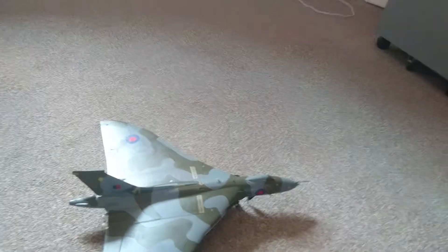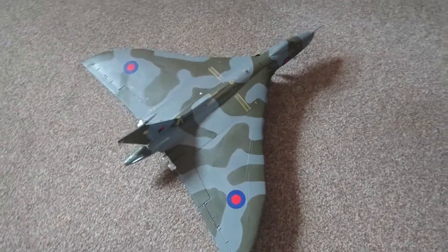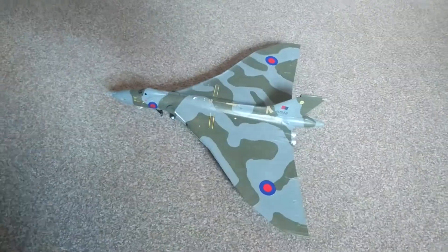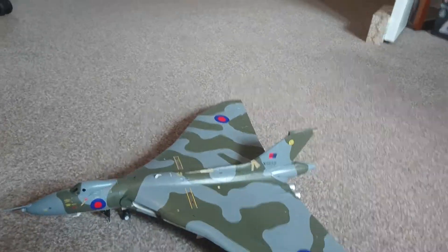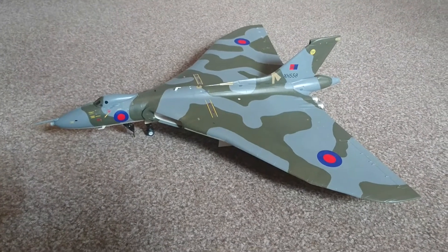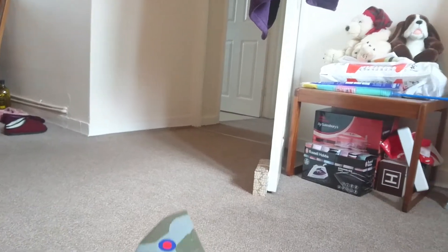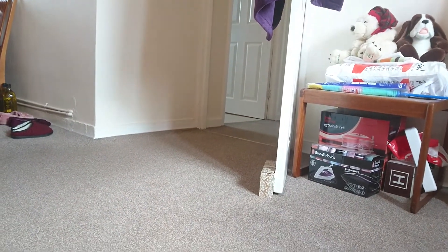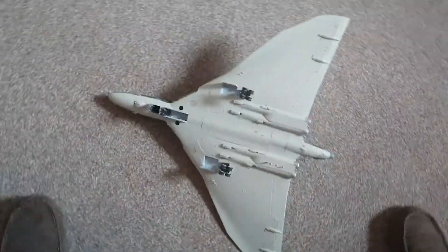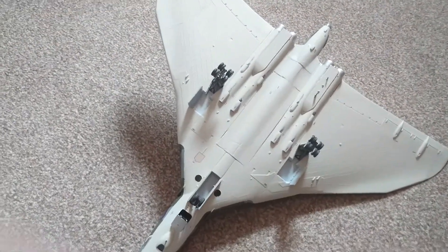The kit itself is about three foot span and about three foot long. The aircraft is quite regimental in its dimensions. It sits about four and a half inches off the ground at the top of the tail. I'll just show you the underside of the aircraft, and you can see all the avionics sections there.